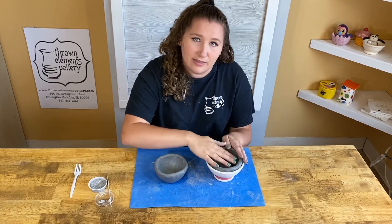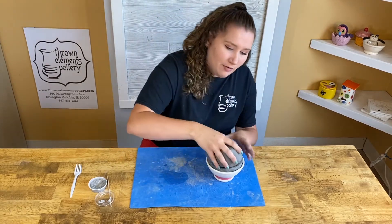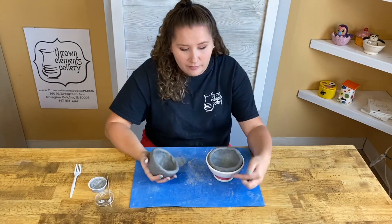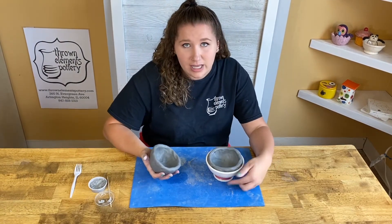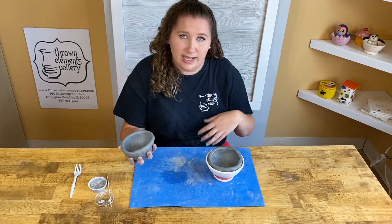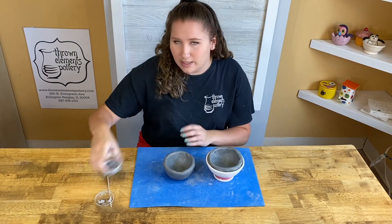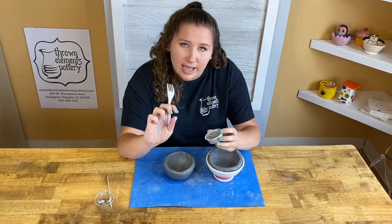Today I have two pinch pots, which is great because we're going to slip and score them together to make a head, a body, or even a ball like a basketball. This is really easy when you have one pinch pot already in a bowl, because then I don't have to hold one pinch pot in each hand and try to slip and score that way.